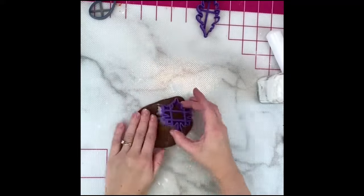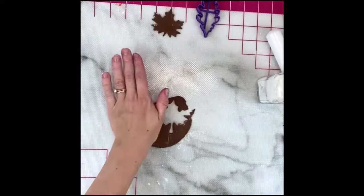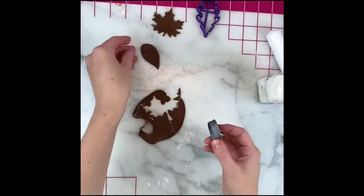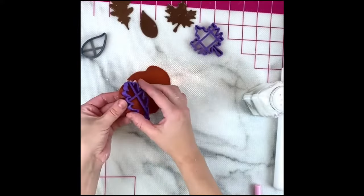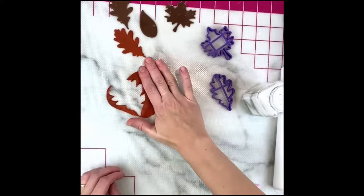I marble a few different fall colors together and then I cut out leaves with these leaf cutter sets. After that I roll them out onto an impression mat to give them some texture. I let them dry overnight on makeup wedges to make them look more crinkly and give them some movement.